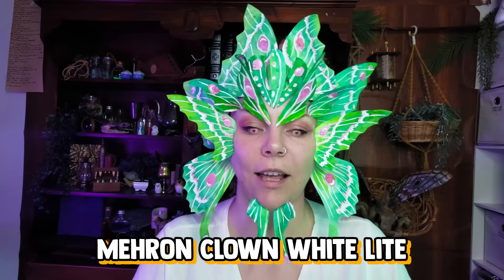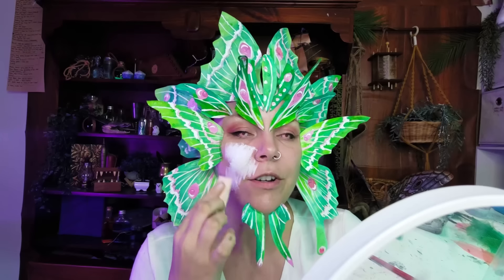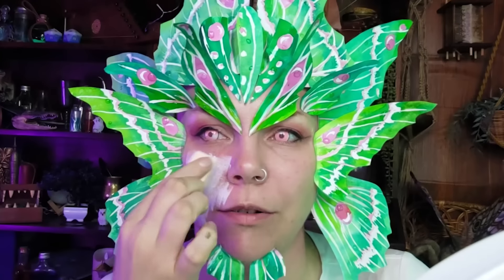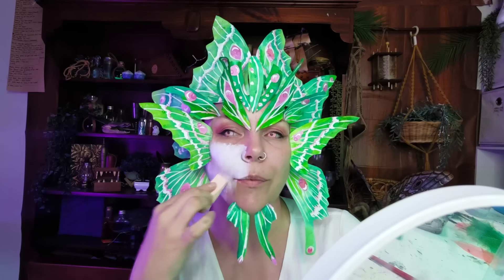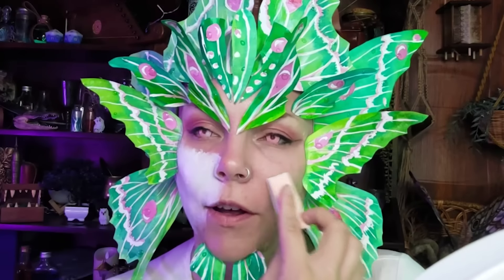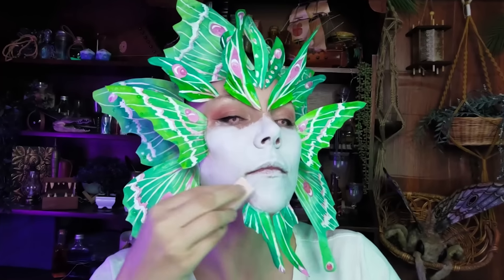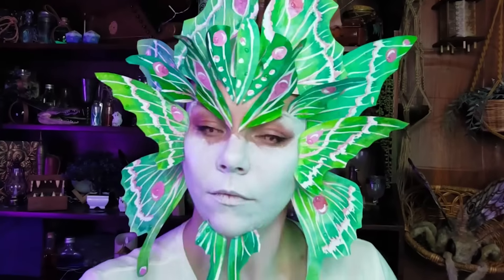I'm going to start with just getting white on my face everywhere — that's going to be my base. I'm using Mehron Clown White Light; it's one of my favorite products for white because it's super opaque. The original Mehron Clown White has a really awful tacky texture; this is a little better. I'm filling in all the spaces around the wings. I didn't want to do this before gluing on the wings anyway because spirit gum will not stick to this makeup — you want it on bare skin first. Make sure you put a priming layer on before you start applying face paint; it will make it last much longer and tends to go on smoother too.